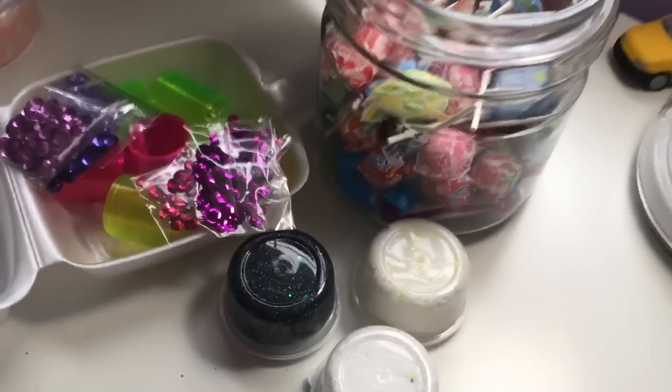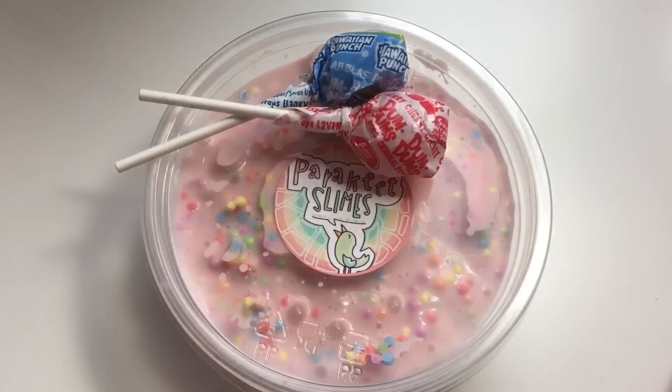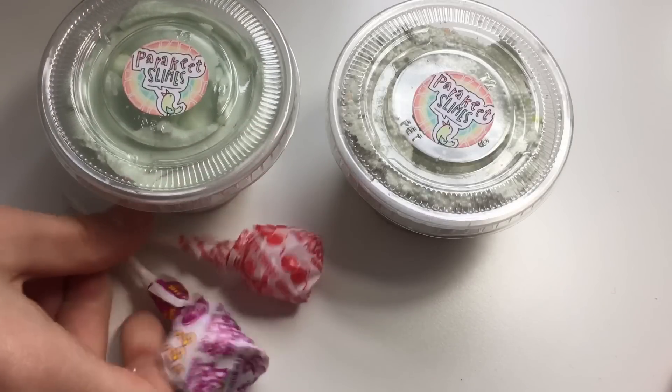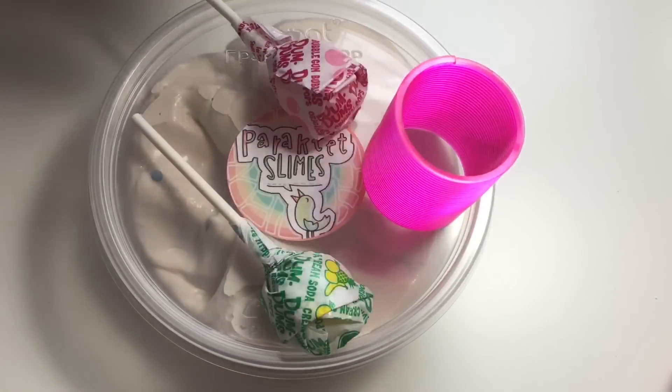After that I move on to extras. I have little toys, sequins, floams, and candy. My rule is: one slime, if it's big, comes with candy and sometimes glitter or sequins. If it's an order of two or more slimes, I'll give you a free two-ounce floam or butter slime. They all come with candy and extras of some sort.